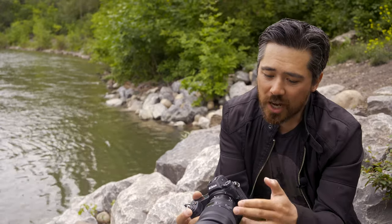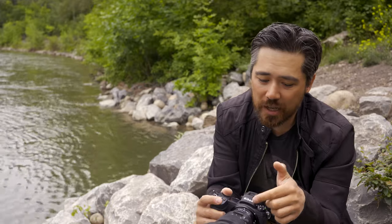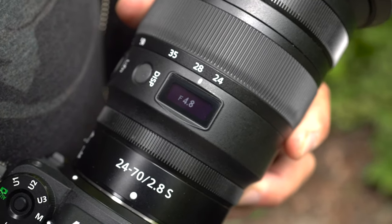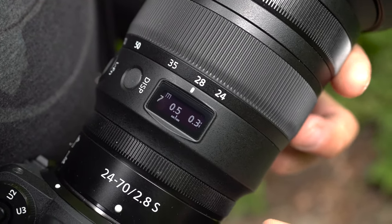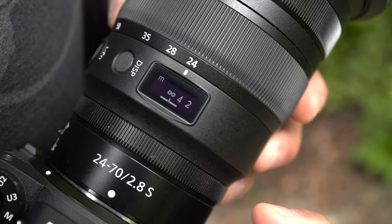On the side there's a lens function button customizable for many different features. What's really fascinating is the electronic screen on the top of the lens — it has a lot of advantages. Hit the display key and you can cycle between aperture, your very accurate current focal length, or a distance scale. It even gives depth-of-field preview marks, a fantastic feature from the manual focus days. You can also see it in low-light situations, and the sky should be the limit with firmware.